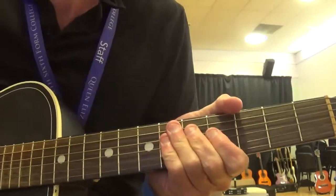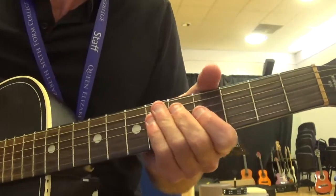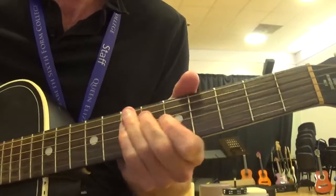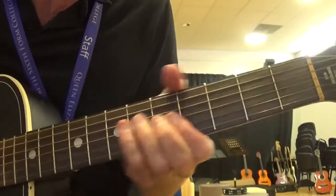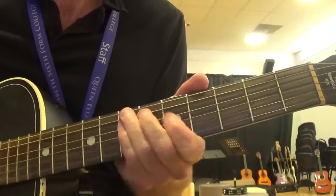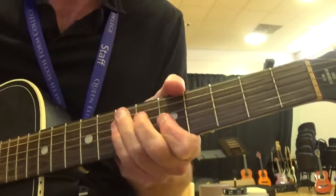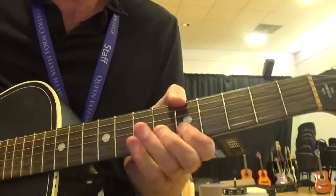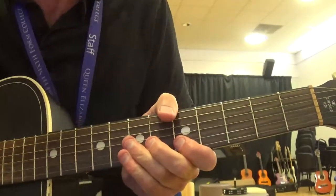I'm taking the riff now from '1 O'Clock Jump,' another Count Basie track, and it goes a bit like this. There's a little smear off 6 into 7 on the D string there. Again we can put that in and it kind of acts like we're letting the band know we're going to go back into another 12-bar.